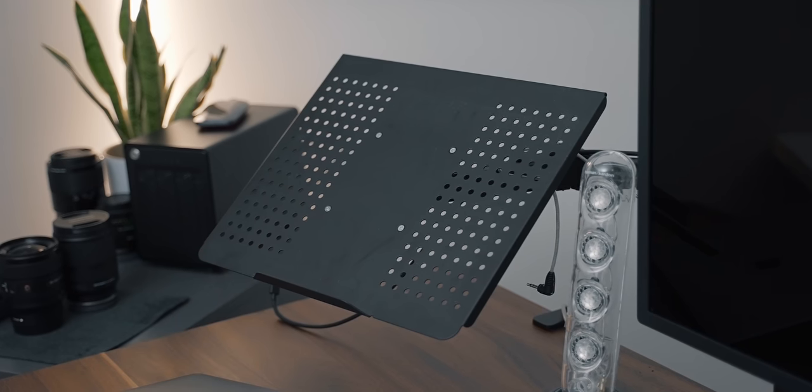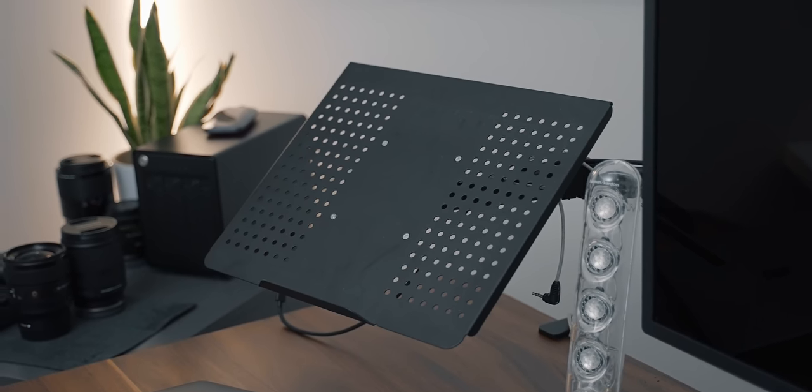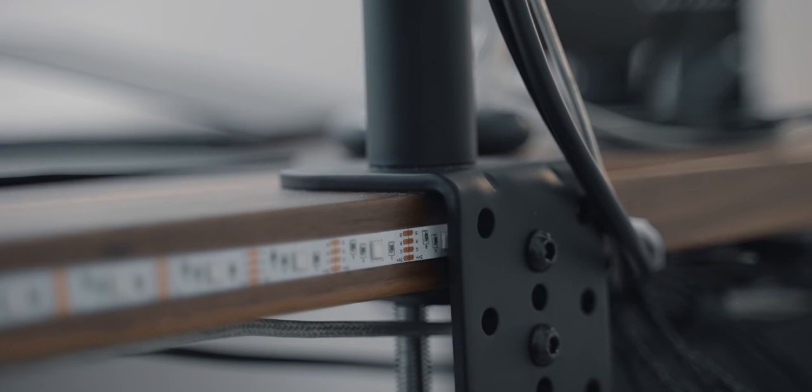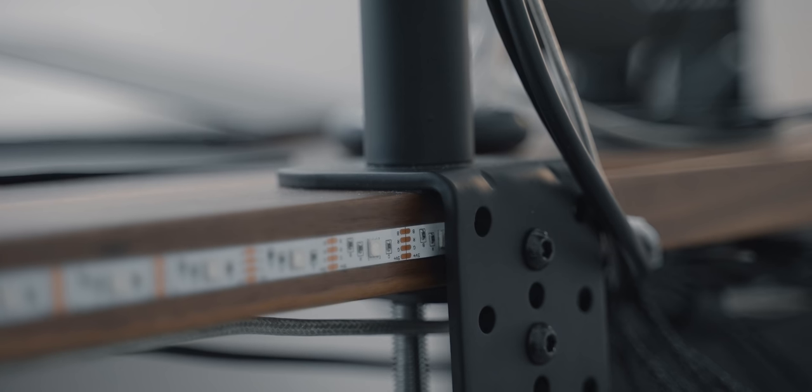The laptop tray simply attaches via a VESA mount, which means you could technically remove it and add another monitor, giving you a dual monitor setup. The pole comes with a standard screw clamp, and they do include padding so it doesn't damage your desk — which is obviously very important if you have a nice walnut desk like I do.